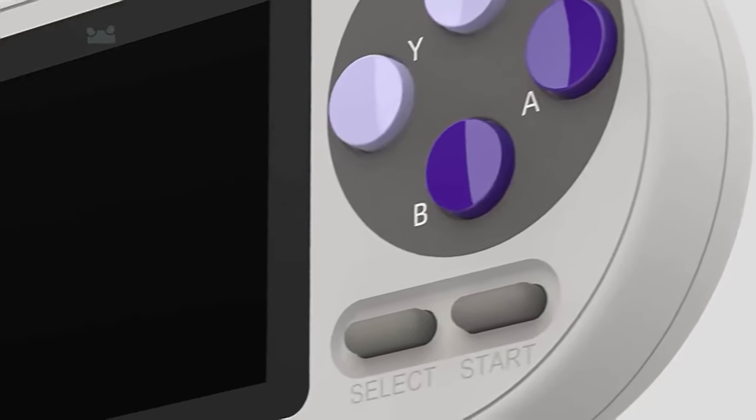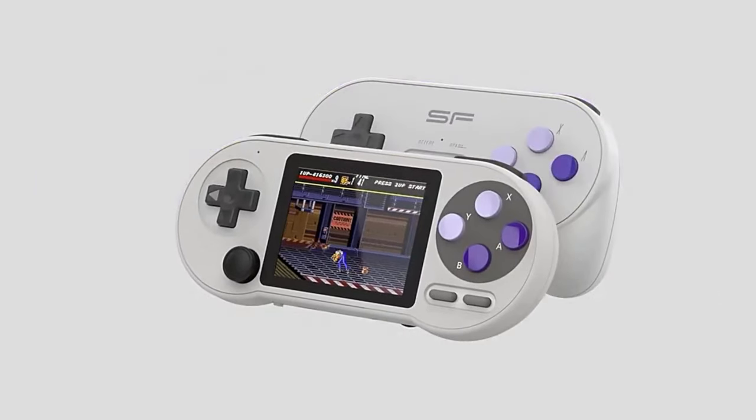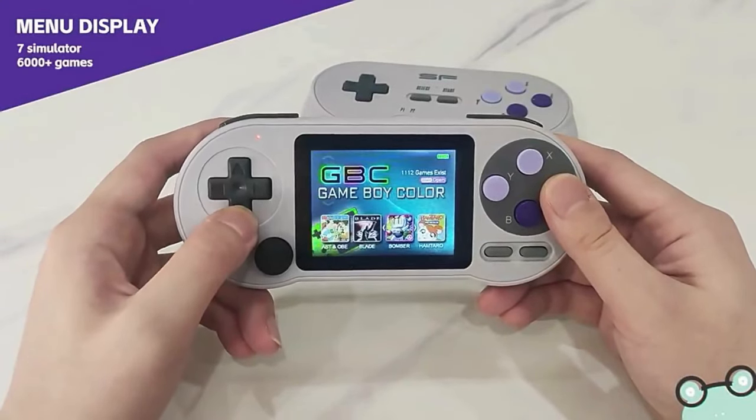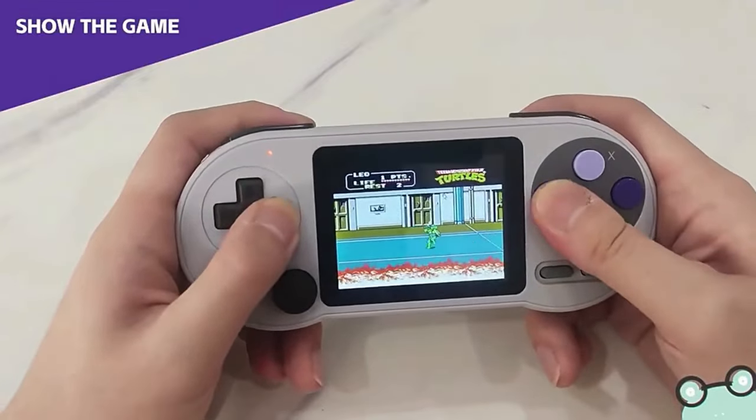Can a device that's this cheap actually deliver a decent retro gaming experience? I'm going to give you a summarized breakdown of the top likes and dislikes that most reviewers had with this device, and I have a couple of resources to share with you that can help you with any questions you have on this device as well, so watch till the end for that.